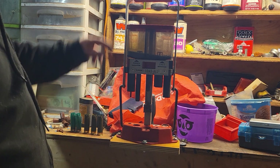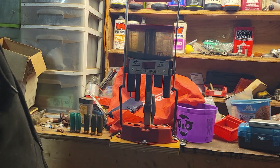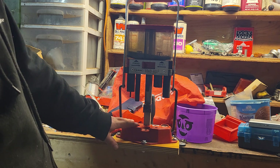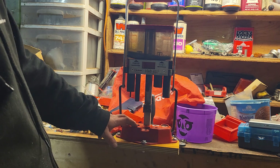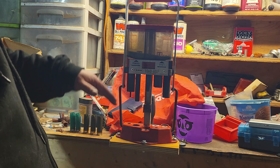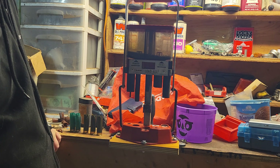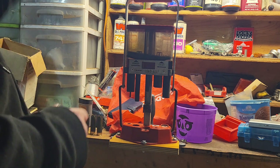We're going to load up a few shells on this Lee Load-All. This is the first one. The only difference between the Load-All one and two is the Load-All one has a cast aluminum or zinc base, and I prefer that because it's a nice sturdy press. The Load-All two is plastic and I don't think you get as good of a crimp with it.